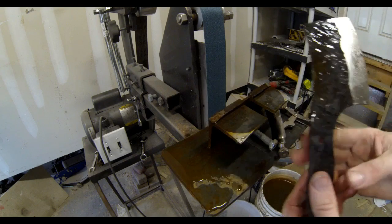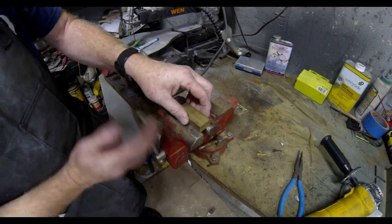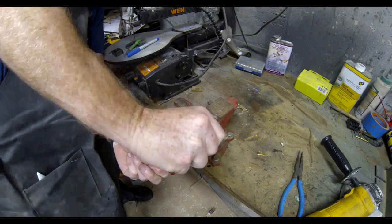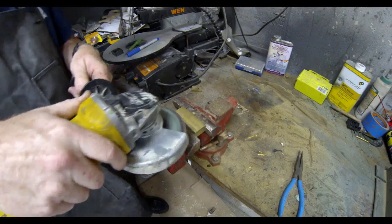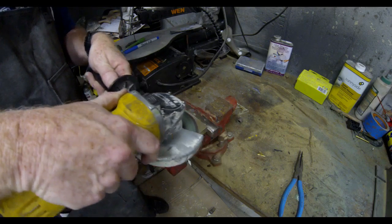Now the bevels are polished on both sides and I'm going to start working on the scales. This is a piece of scrap brass that my nephew Dennis Lee gave me, and I'm going to use these for the guards. They're a little bit thick, so I measured the thickness of the scales I wanted and I'm going to use a disc grinder or angle grinder with a flap sanding wheel to mill down the surface of that brass, then start working it into shape and cutting it to the right size.